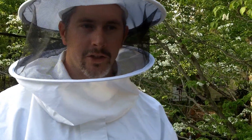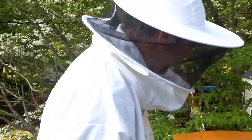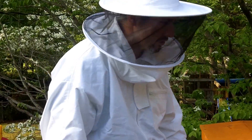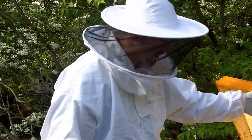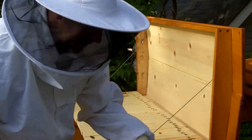Alright guys, here we are. We're about to do our second top bar hive. We're going to do the traditional release type setup — we're going to hand it clean and dump the bees. Bees came from Tate's out of Winston-Salem. They got here today at about 6 o'clock in the morning. They were shook yesterday, probably around 10 o'clock. This is the second package.